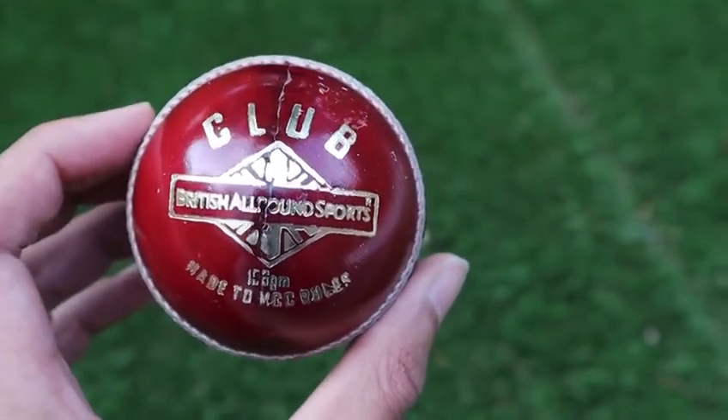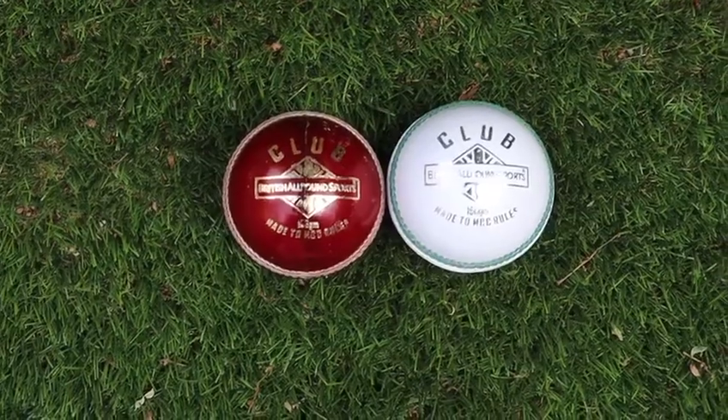Let's talk about these — the British All Run Sports Ball, a UK-based ball manufactured in-house under the MSG umbrella.